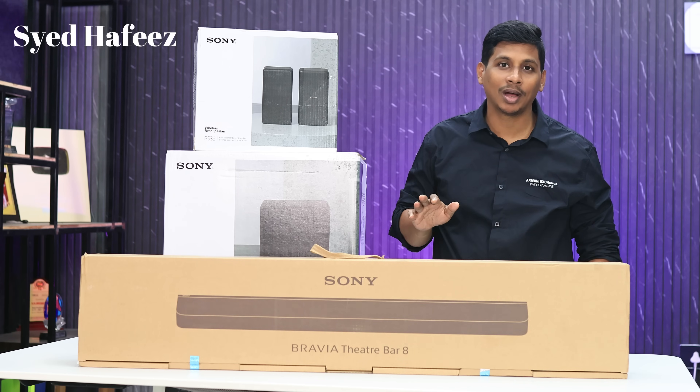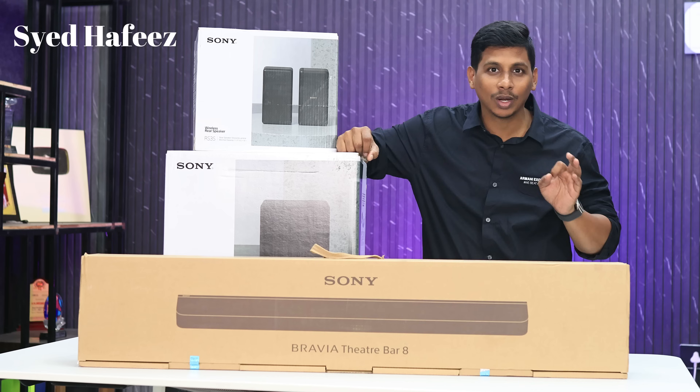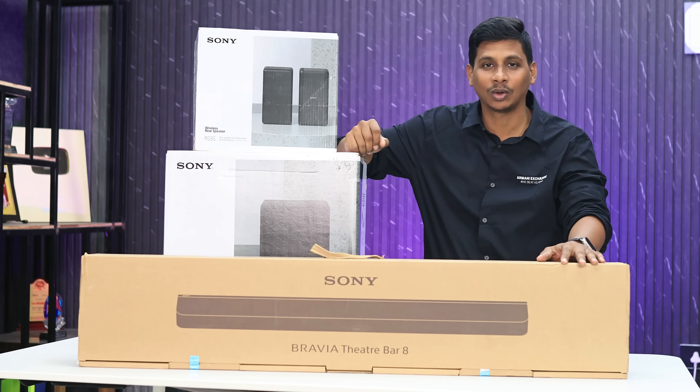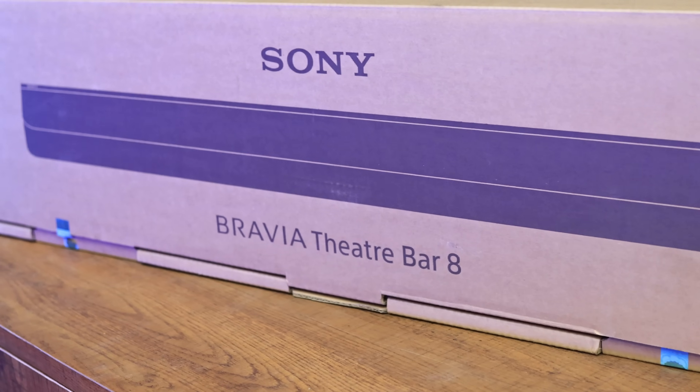Friends, if you are in a cinema theater, you will find a home theater or sound bar in the market. That's the Sony Bravia Theater Bar.